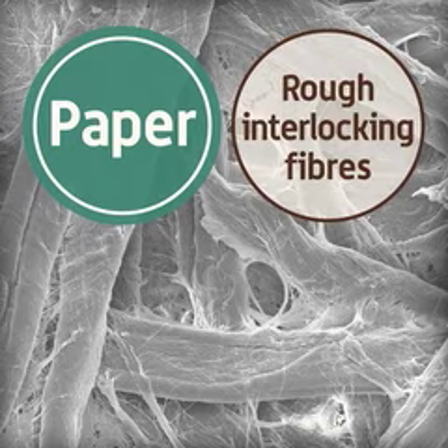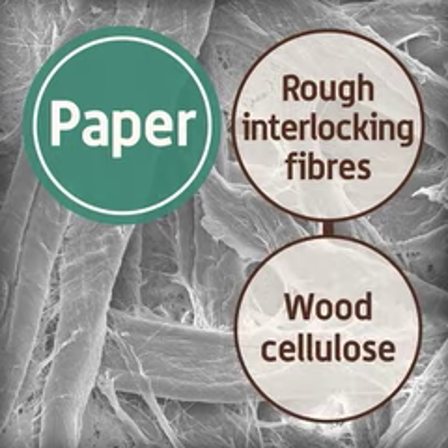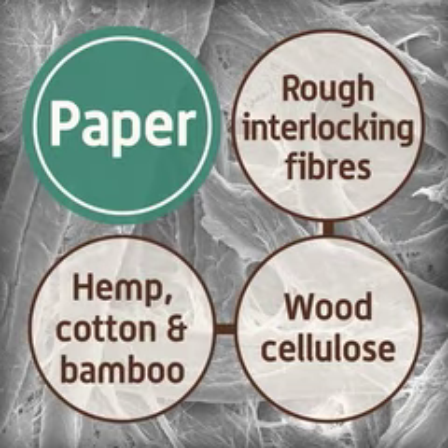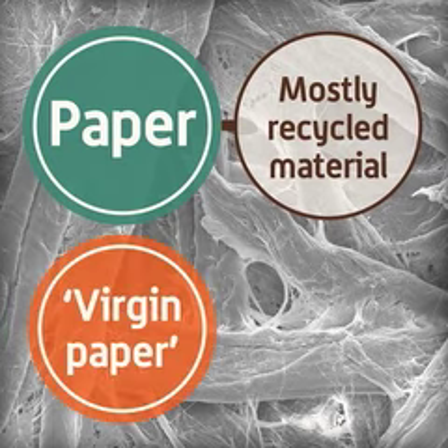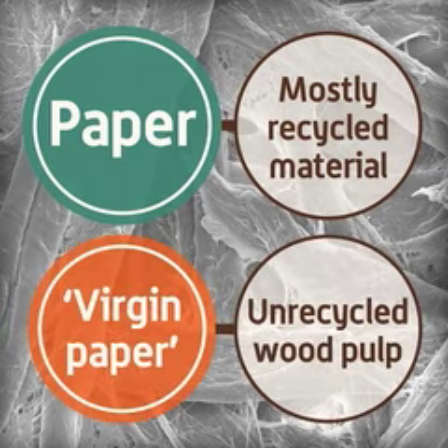Paper is made from very small fibers and it is essentially held together by the roughness of the fibers interlocking with each other. The fibers are made from cellulose, which is from wood. Other plants such as hemp, flax, cotton and bamboo can also be used. Most paper is now made from recycled boards and paper. However, virgin paper is made from wood pulp only and contains no recycled materials.